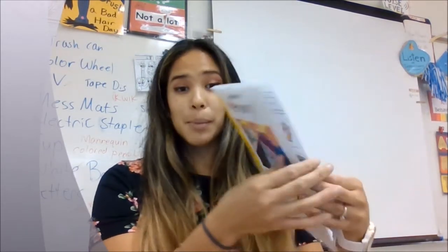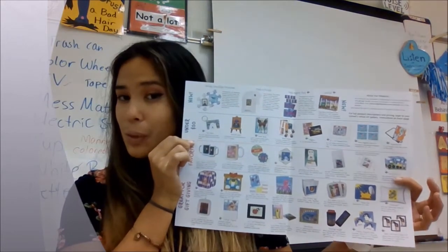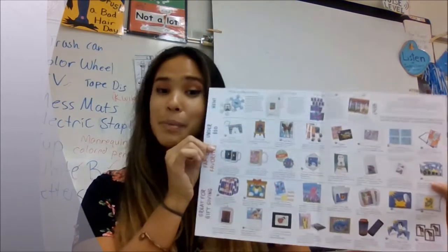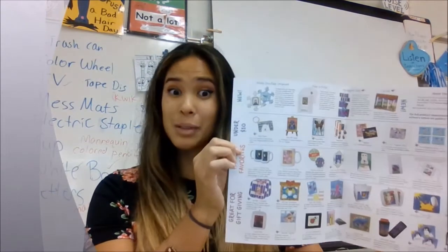You can browse to see what are some popular things that you can buy with your artwork on them, and remember, this is our fundraiser for art. These make great gifts, and if you were able to submit your artwork with me and your pictures are up here, then you can get these before we leave for winter break.